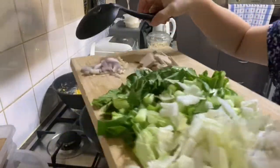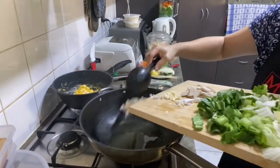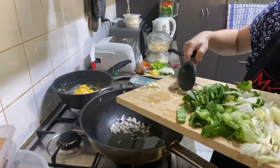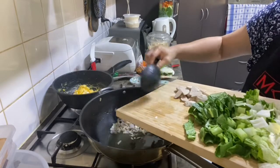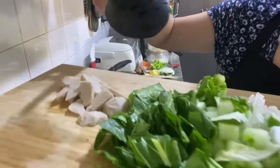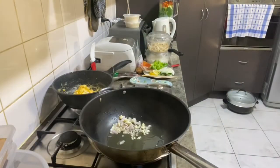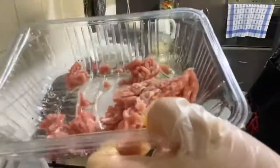Oke guys, sekarang masukin si gorengnya. Masukin dulu, bagaimana cara sama bawang putih ya. Nanti mau pakai bakso sama sayur-sayur. Jika mau pakai daging cincang ya.